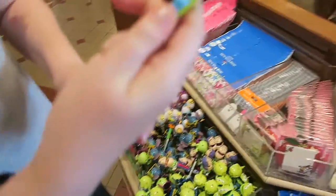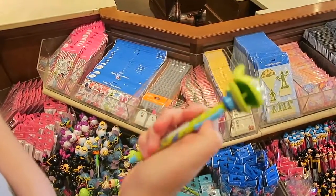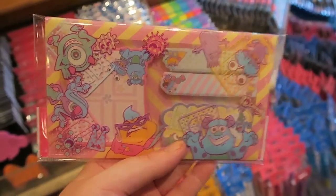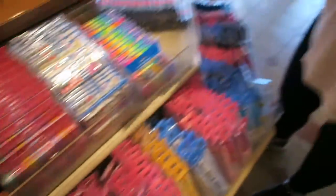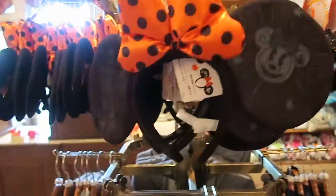Cameron found an alien pen - when you click it, his mouth shuts. That's so cute. Post-it notes are also huge here. This is my aesthetic - pastel Monsters Inc., are you kidding? They love erasers, they love stationery, it's huge. Halloween ears - look at how massive those ears are. Holy crap.